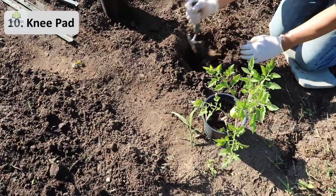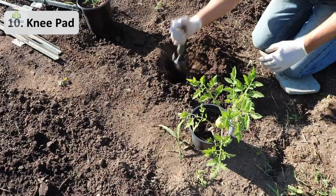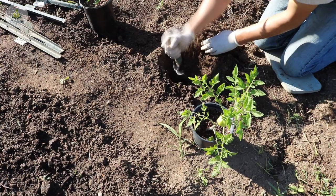Next is the knee pad. A knee pad can be used to support your knees when you cannot stand in the garden for a long time. It is also useful when doing transplanting or removing weed plants around you.